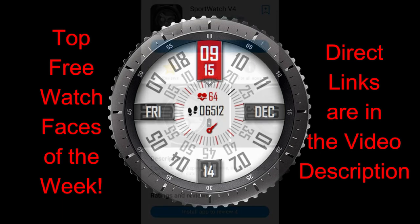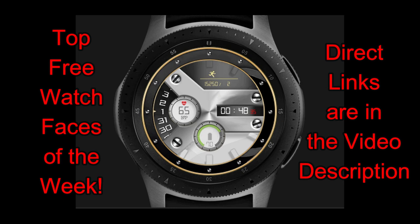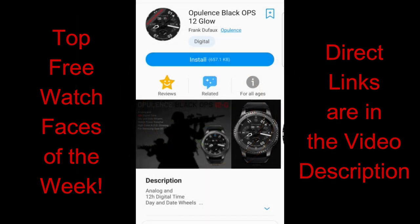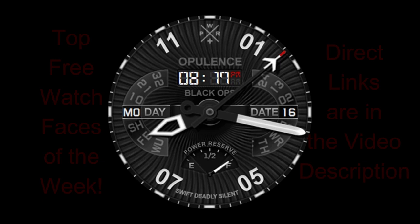These are free now, but as always I recommend you grab these as soon as you can in case they switch to paid versions, especially since one is on a promo right now. Make sure you click on the direct links to all the faces as I've left them right in the video description. If you haven't done so already, make sure you also follow us on Instagram as we provide updates there as well as even more freebies. Alright, let's jump right into this episode of the top free watch faces of the week.